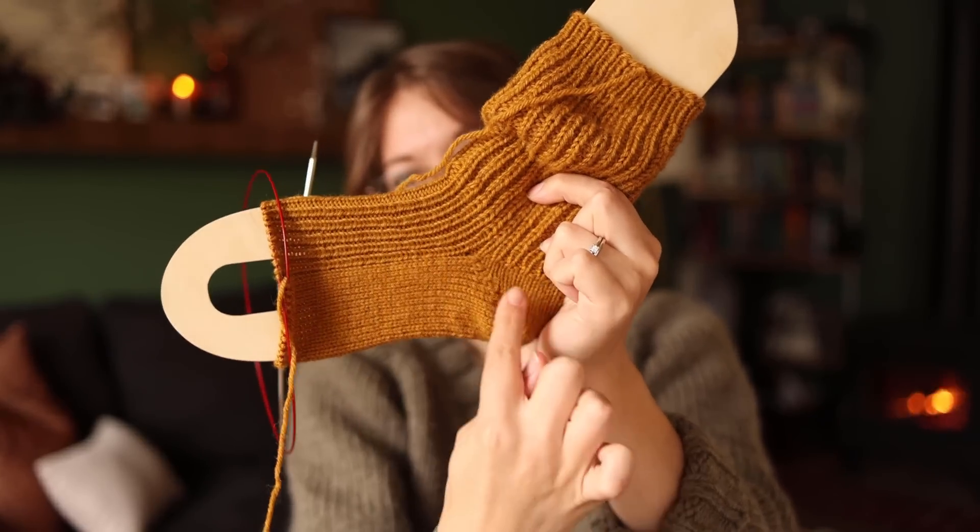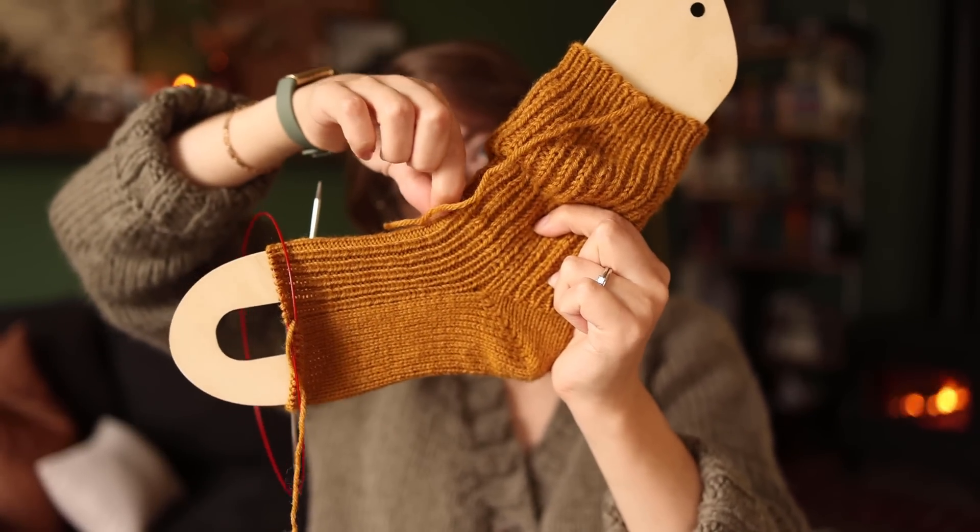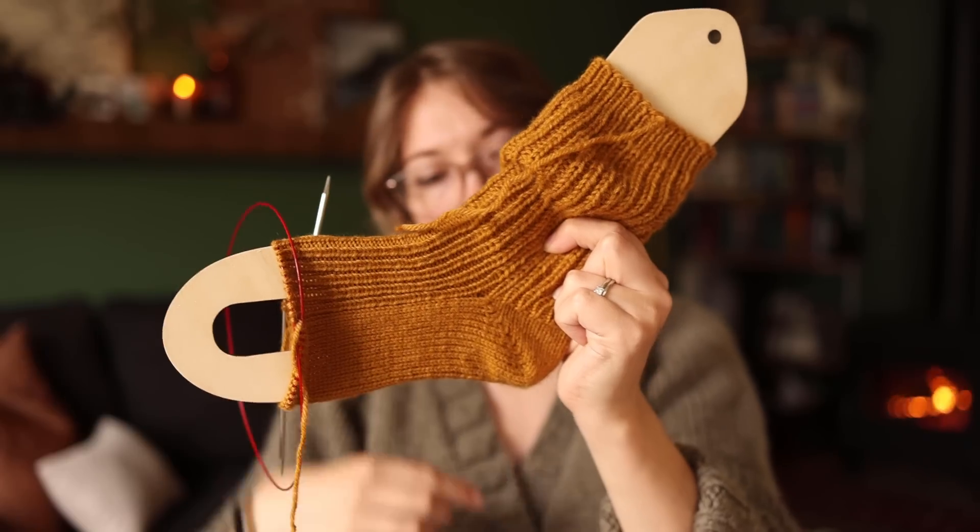I have a really deep instep — almost all of my socks, even store-bought ones, pull really tight through this area. I think part of it is because I have a higher arch. When I do a heel flap turn and gusset, I do a longer heel flap to accommodate for that. Being as this is a short row heel, I don't know how it's going to fit my instep. I didn't make any modifications at all, because I'm wanting to follow the pattern to test it, and I've never done a heel like this before so I didn't want to mess with it.